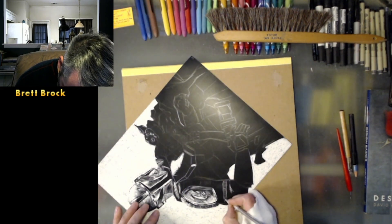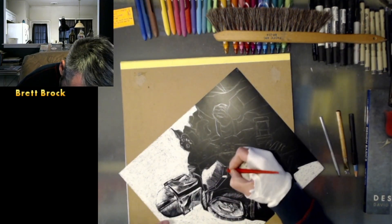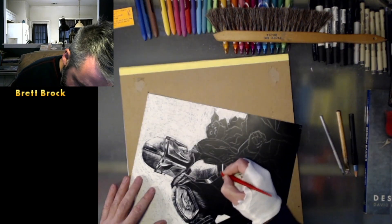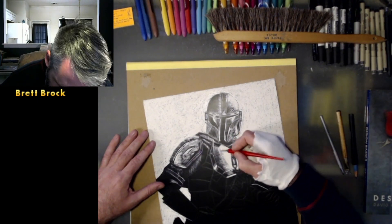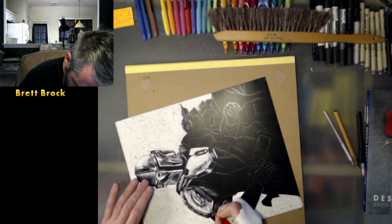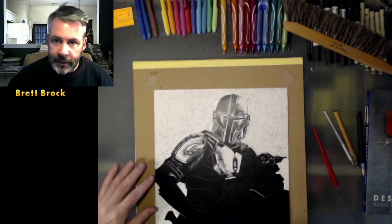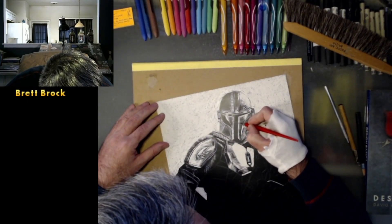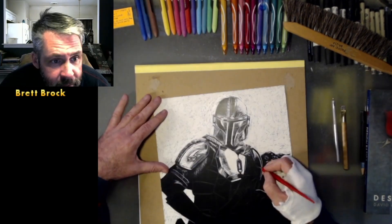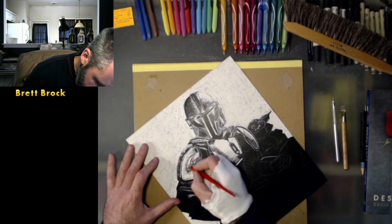All right, so today we're doing The Mandalorian and Grogu on scratch board paper — not to be confused with the thick Masonite board, but it's just paper, just heavily coated paper — and still using the same scratch board tools as we do on Masonite. I think I did this back on February 2nd.